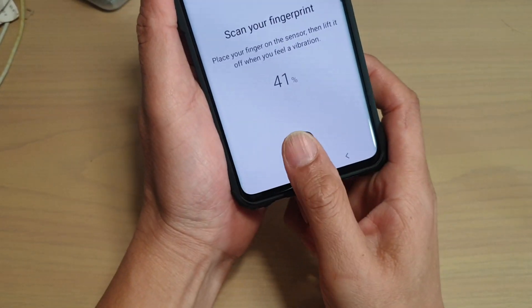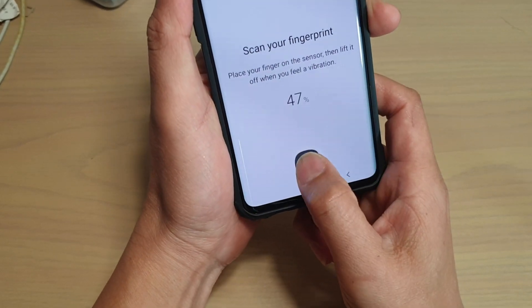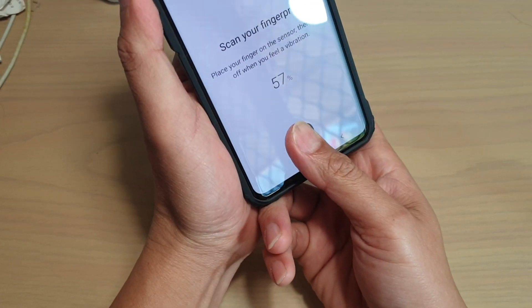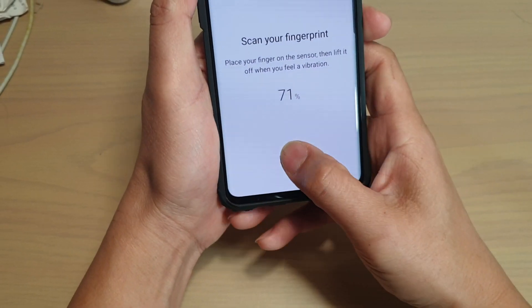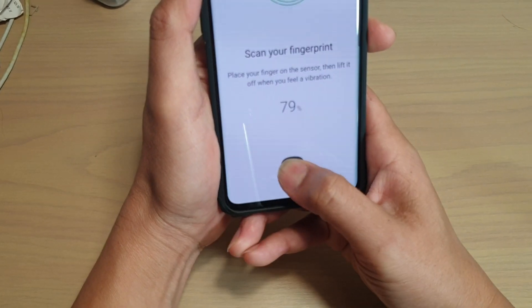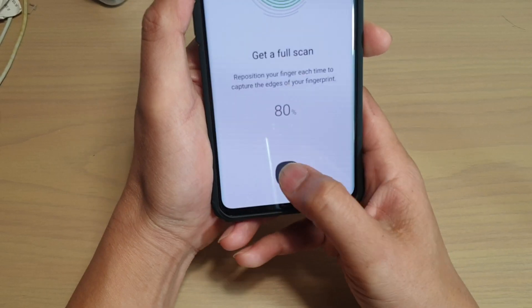You can scan your fingerprint on the left-hand side first, then at the top, then at the top on the right-hand side, then on the right-hand side, and then sideways — maybe even more sideways — and then down here a little bit. Try to scan it at different angles and that will help improve the accuracy when you're trying to unlock your phone.